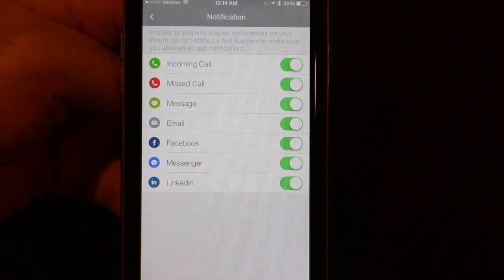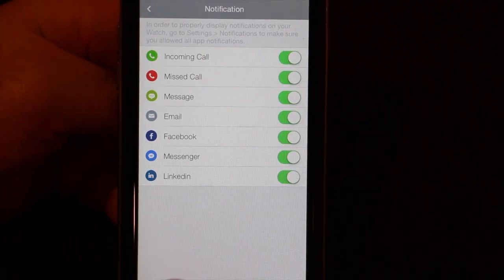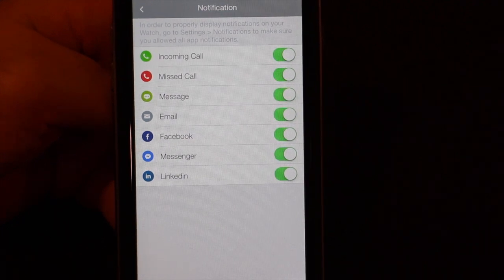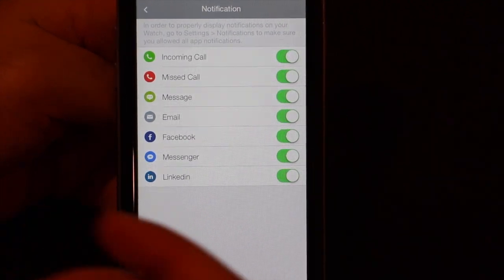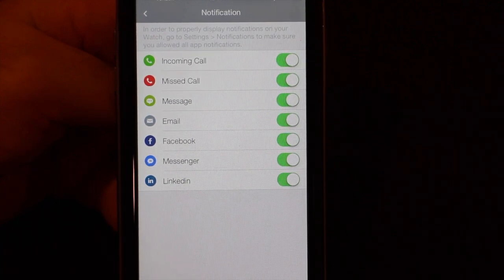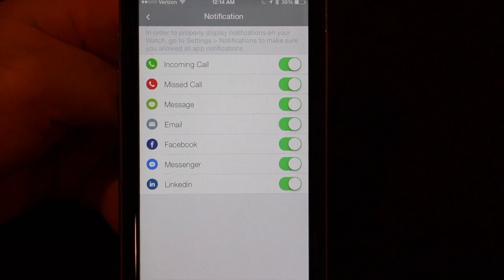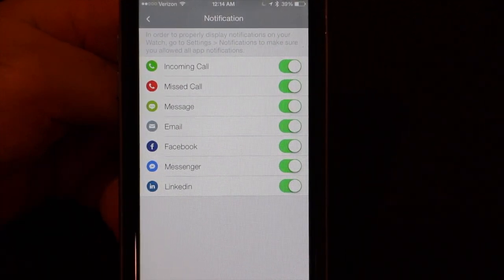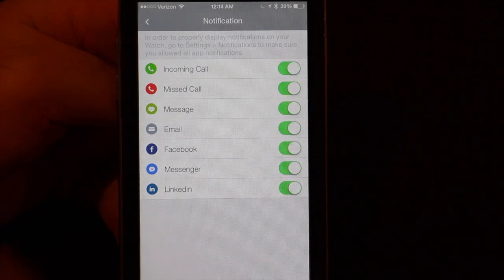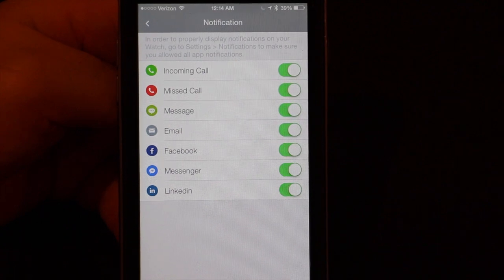For notifications, you can see these are what will show up on the watch: incoming call, missed calls, messages, email, Facebook, Facebook Messenger, and LinkedIn. That's a little limited — another area of the watch that could use more options. I'm sure later on Alcatel is going to include more functionality in that respect. Hopefully.